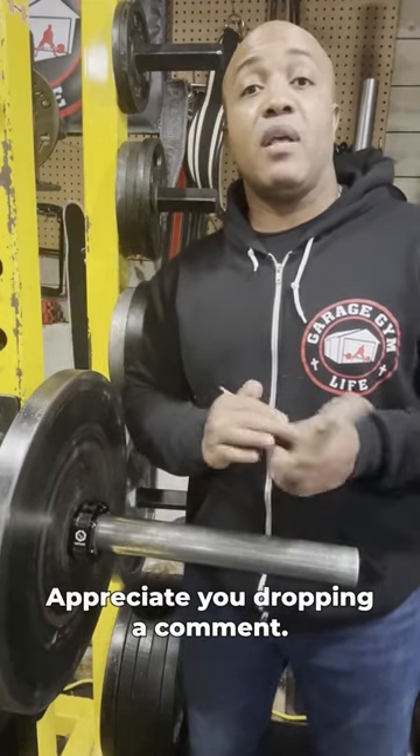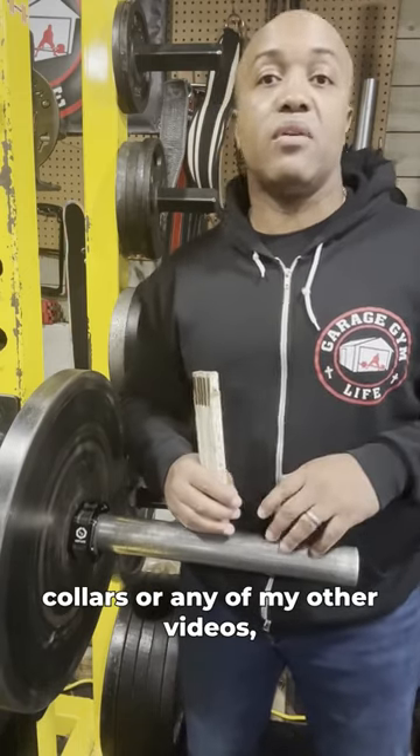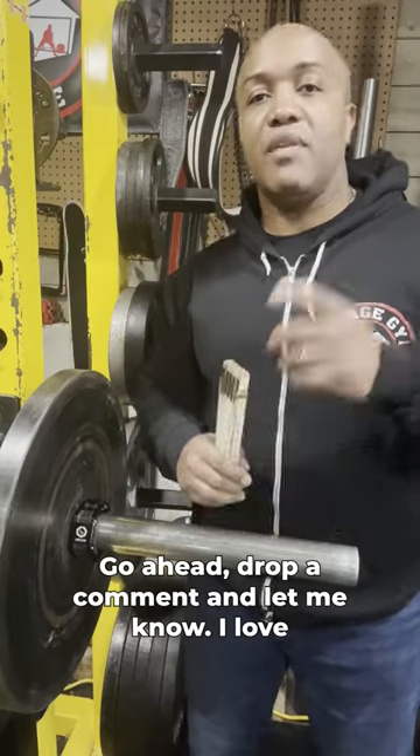Appreciate you dropping a comment. If anybody else has any other questions about these collars or any of my other videos, go ahead and drop a comment and let me know. I love hearing from you guys.